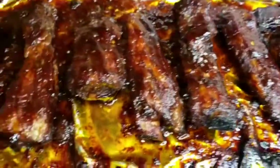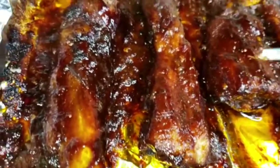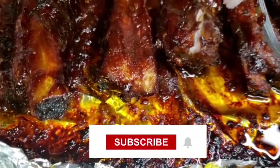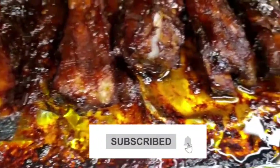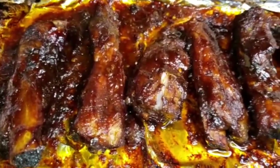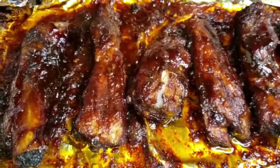And there you have it guys — this is how I make my barbecue ribs. Look at these, so juicy and tender! If you've made it this far into the video, don't forget to subscribe, like, and share this video, and leave me a comment down below. Thanks for watching guys, bye — see you in my next video!